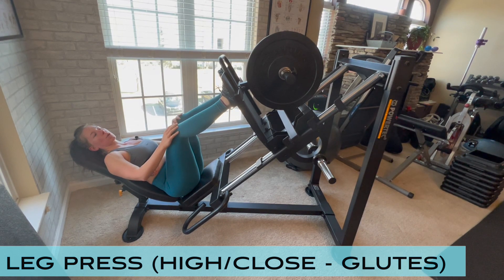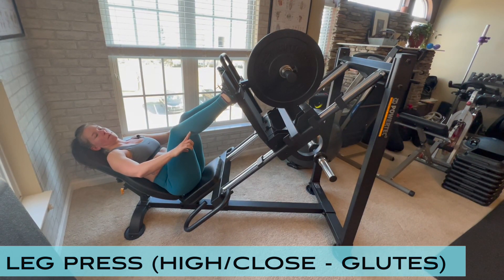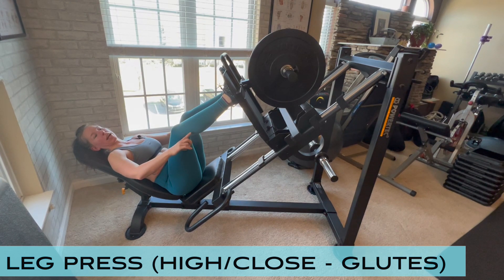Typically you want to start with your knees slightly wider than 90 degrees — more of a 110 to 120 degree angle at the knee.